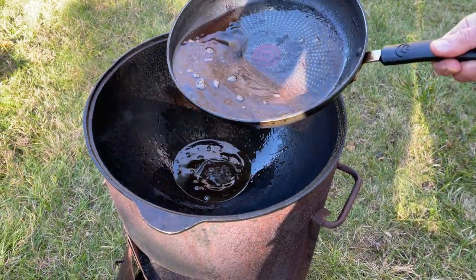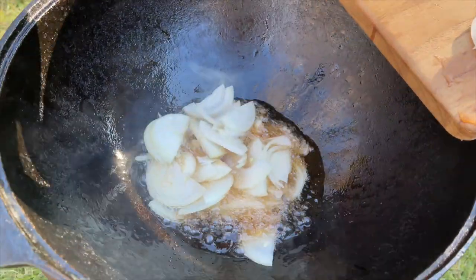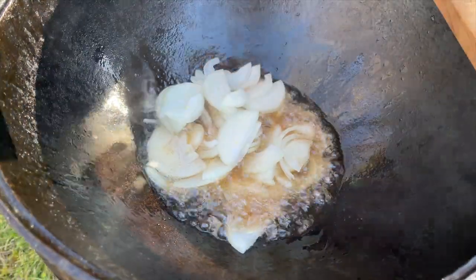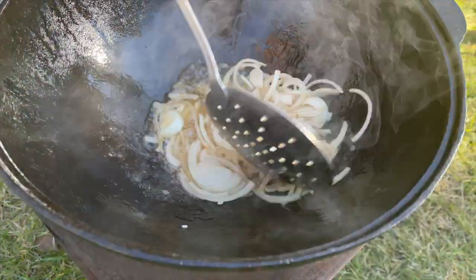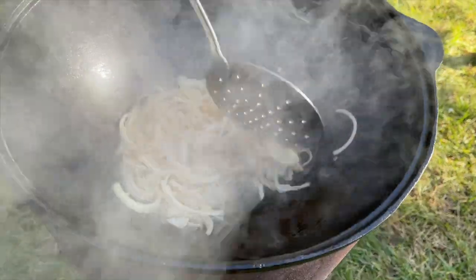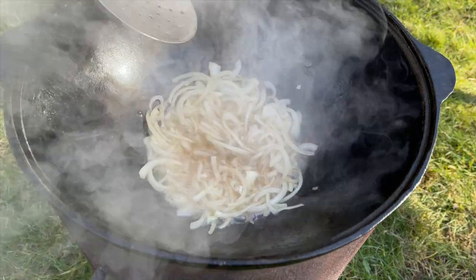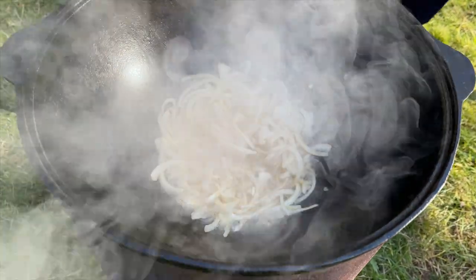The oil is hot — I'm going to add the onion right now. It smells so good! Now we're going to fry the onion for a little bit. Looking good, smelling amazing — let's go cut the tomatoes.